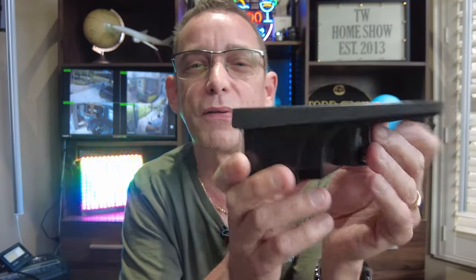One other thing that makes this brand unique is you can fully charge this. You know how you get a solar light from Walmart — it's cheaply made, really plastic, you can press and bend it. This is solid — a really hard case, and it's going to last for years.